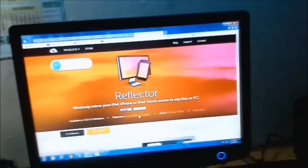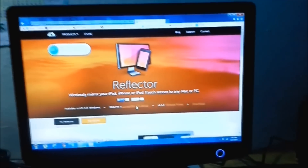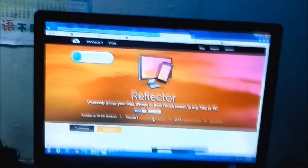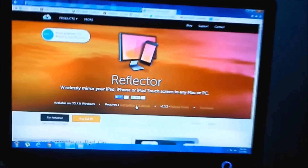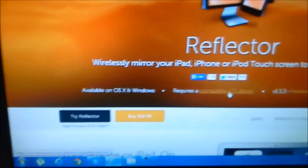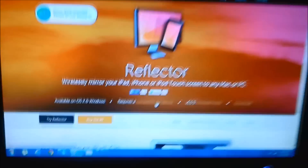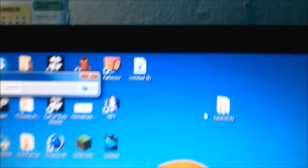Hey guys, so recently you've been asking me how I record my iOS device without jailbreak. What I do is install an application on a PC called Reflector. This application costs a bit, but the good news is you can try it out for free, and the trial lasts 10 minutes.